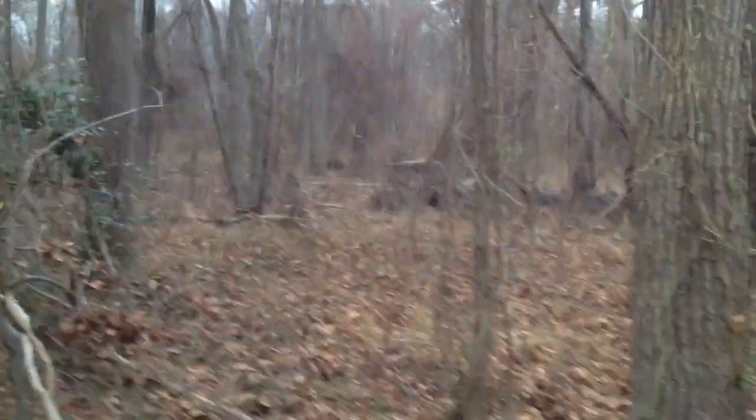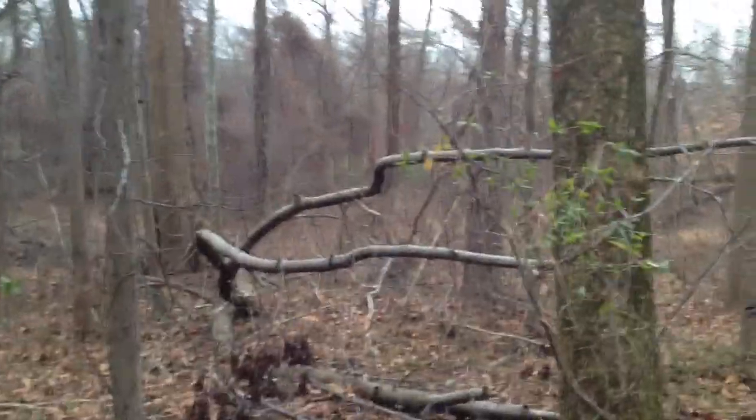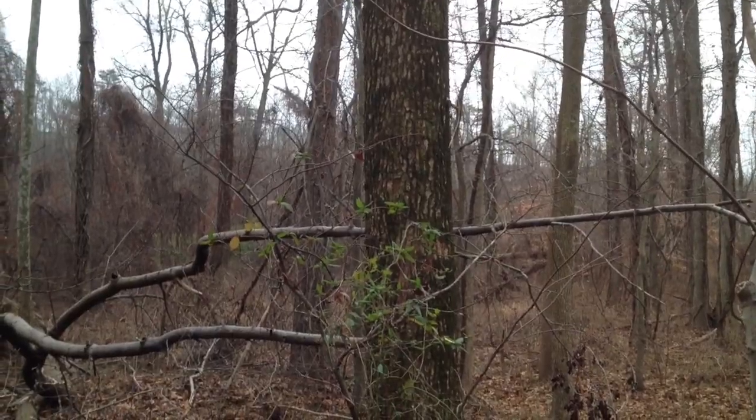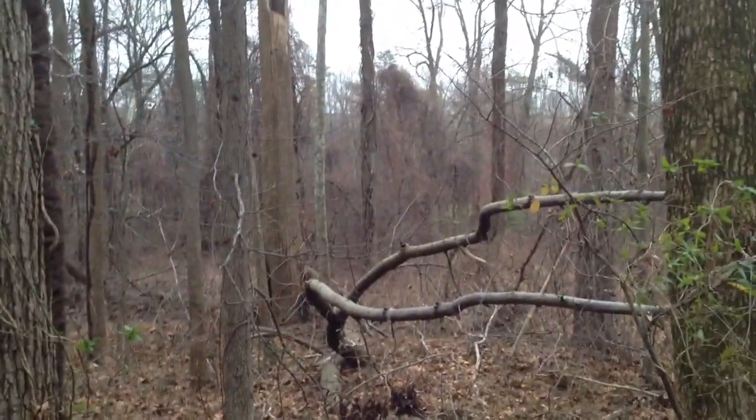All right, I'm out here hunting in the snow. It just started coming down — the flakes are starting to get kind of big. It's supposed to rain today. It's about 37-38 degrees.